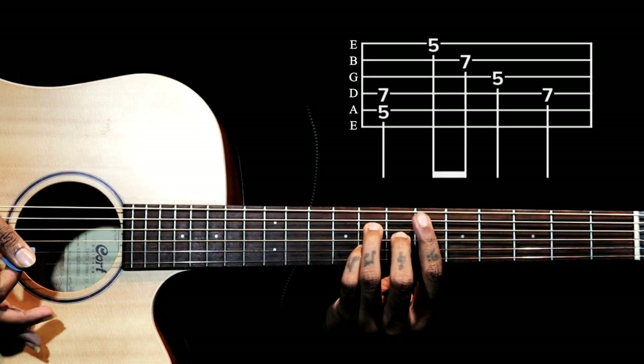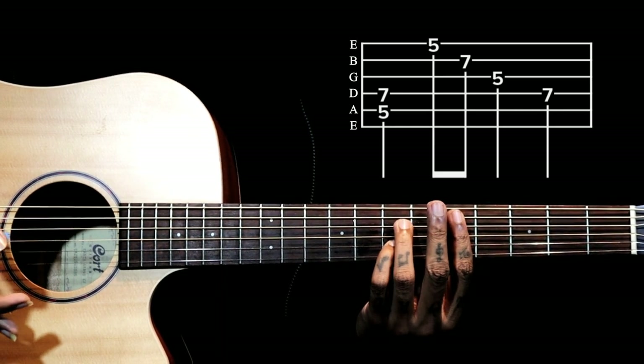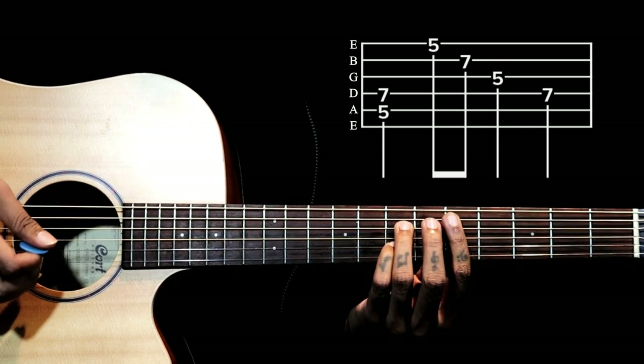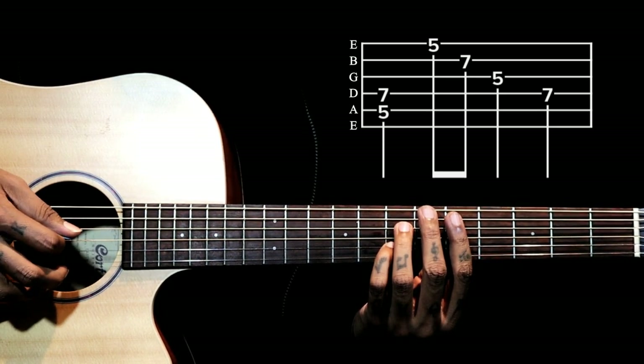Then we take this bar chord one step back and lift our middle finger — this will be the D7 chord. Same arpeggio on the right hand: 5th and 4th string, then 1, 2, 3, 4.